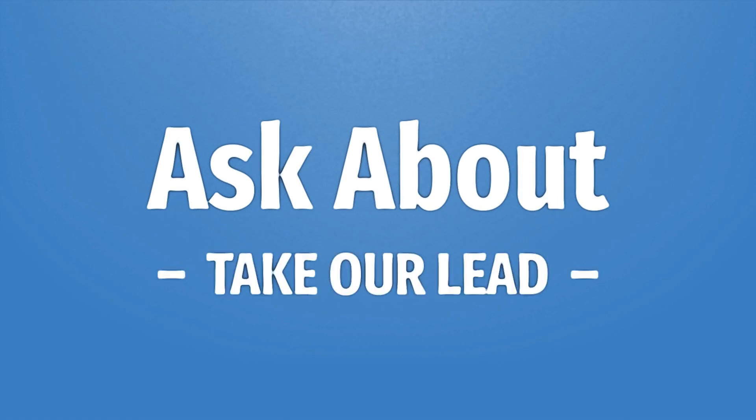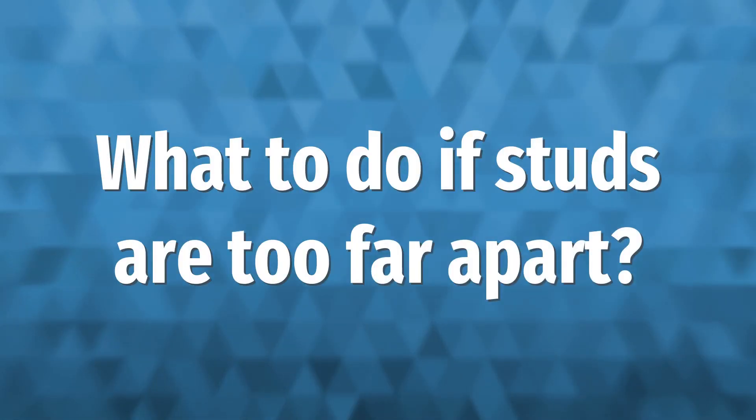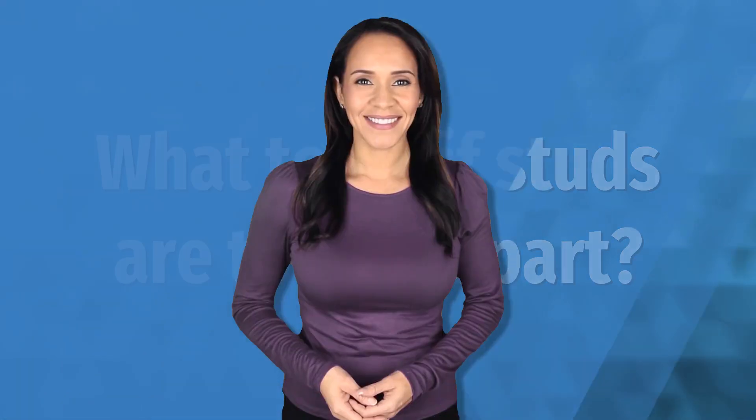To summarize: studs at 24-inch spacing will save money and resources and are safe. With 2x6s, it's a no-brainer for most residential construction — they're plenty strong in nearly any configuration. With 2x4 studs, you can also get by with 24-inch spacing, but walls should be nine feet tall or less and the loads modest.